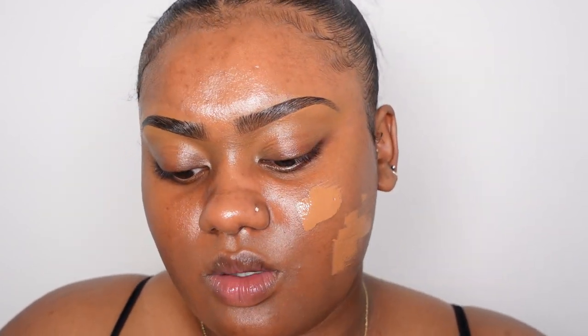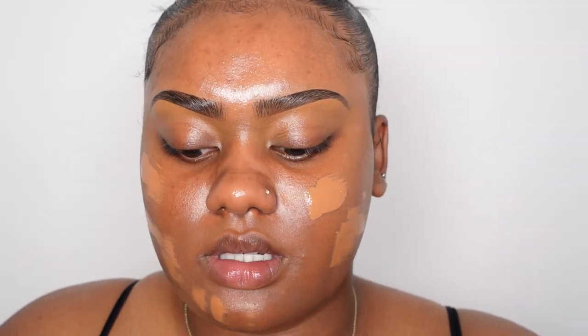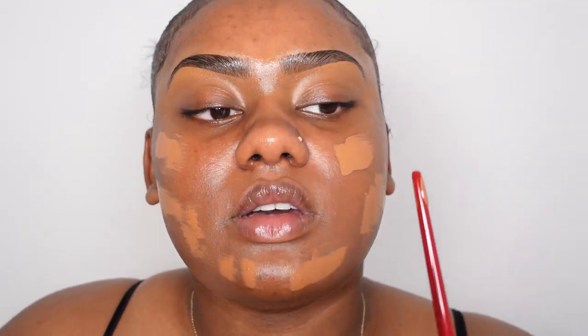I'm going to take this plastic spatula and go in with this foundation — the Shiseido Radiant Skin Lifting Foundation in the shade 440 Amber. I'm just going to take the end of that Smashbox brush and try it over my face. I'm not sure if this is going to give me enough coverage.